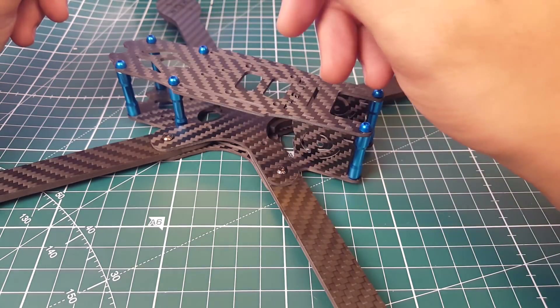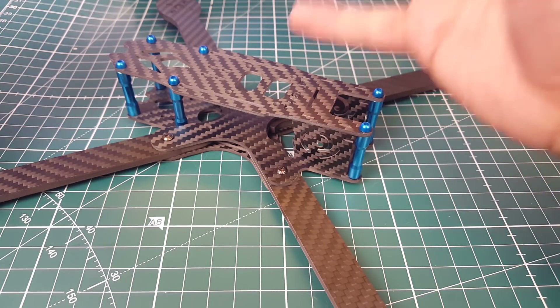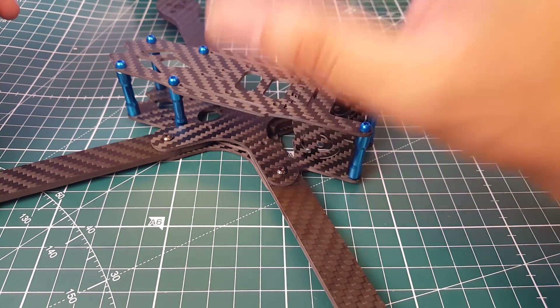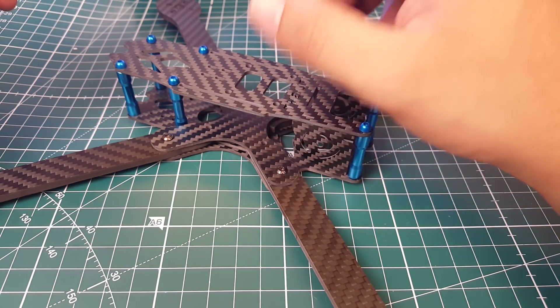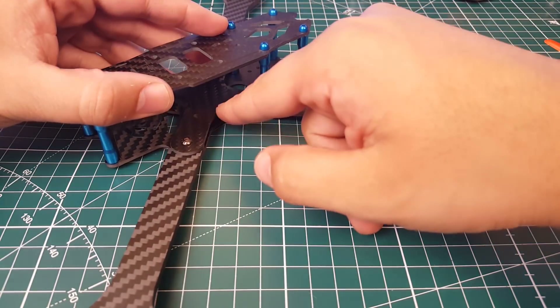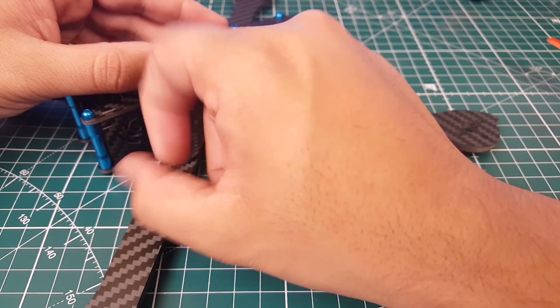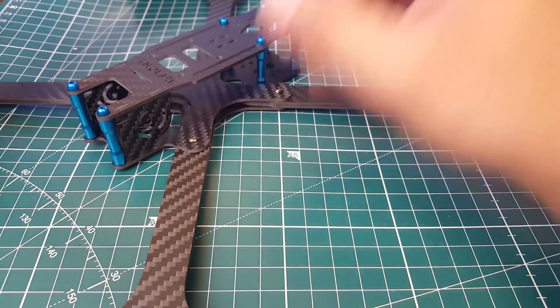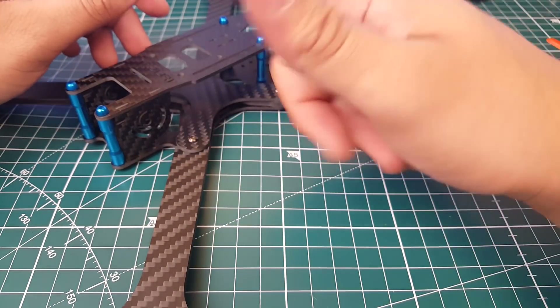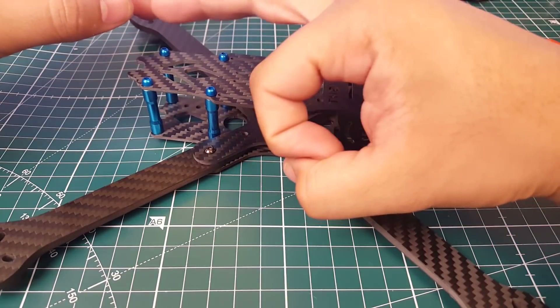I really can't say much more until we build it, and we're going to be building this right after — it's going to be the second build on the channel. Overall, you have 4-millimeter arms, a 2-millimeter top plate, 2-millimeter bottom plate, and a 1-millimeter camera mount plate. You have all your mounting solutions here, plus a bunch of little holes to zip tie stuff if you want.